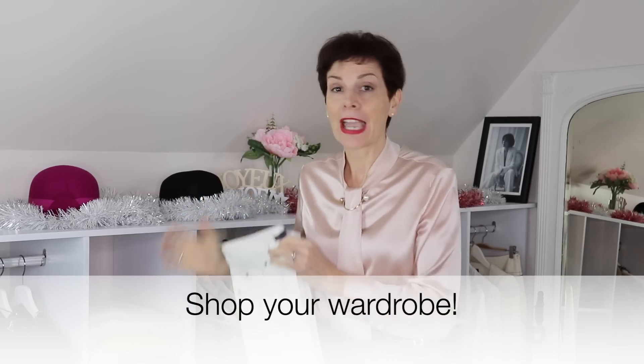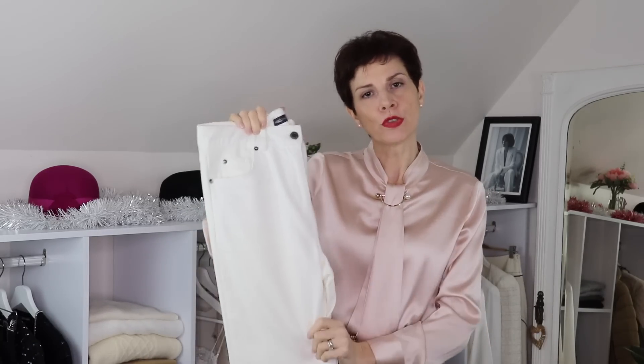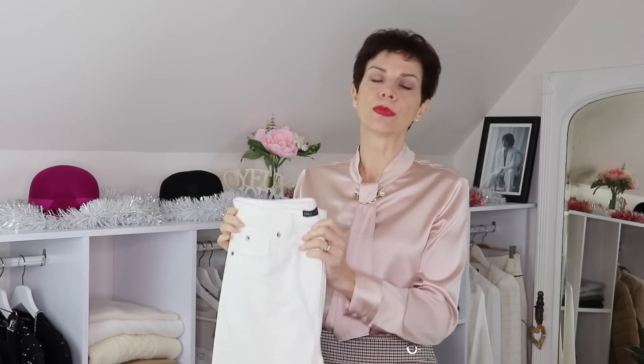A very simple technique when you don't know what to wear with one piece of your wardrobe is, at the end of the day, go into your wardrobe and have a look at each piece that you have. In this case, we're going to stick to neutral and light neutral. So I brought out all the light pieces, or most of my light pieces, that could wear very easily with these trousers. Let's go through them one by one.